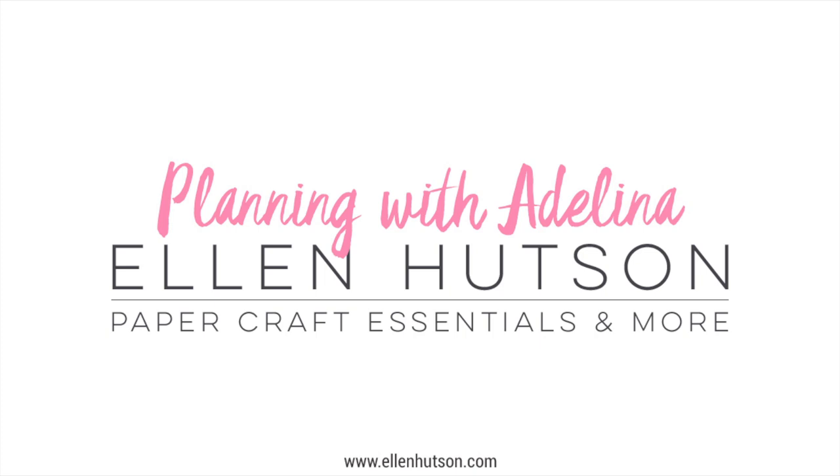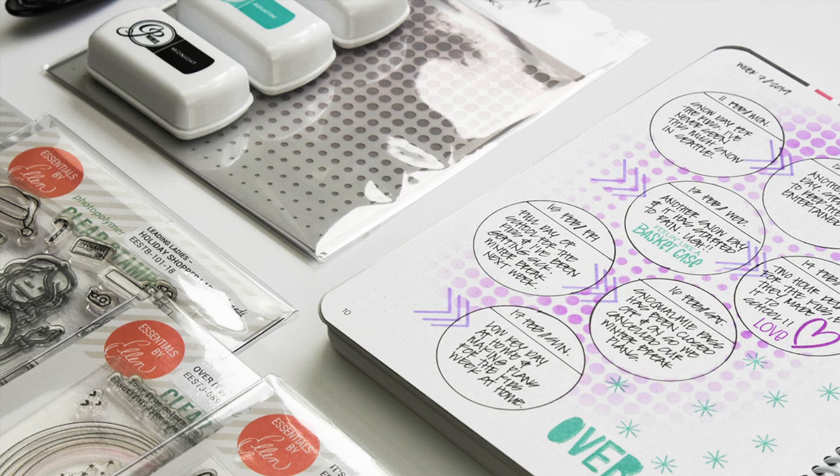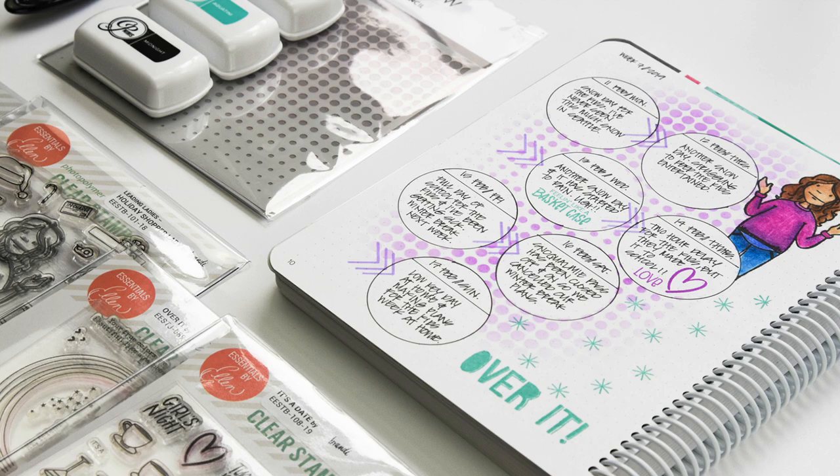Hello everyone, it's Adelina for Ellen Hudson. Today I'm sharing a process video for my weekly planner layout in my Canvo bullet journal. I'm showing three techniques in my layout today: creating circles in a layout using the All-in-One Journal tool by We Are Memory Keepers, using the Katherine Pooler inks to stencil, and coloring an image with colored pencil and Gamsol.